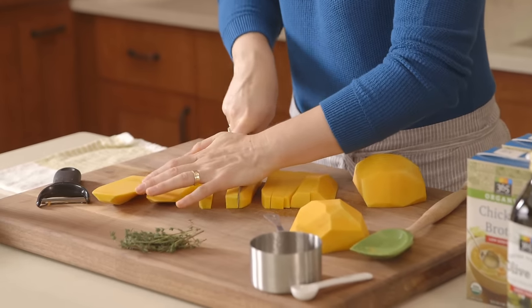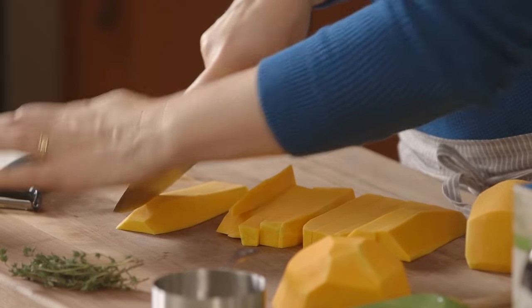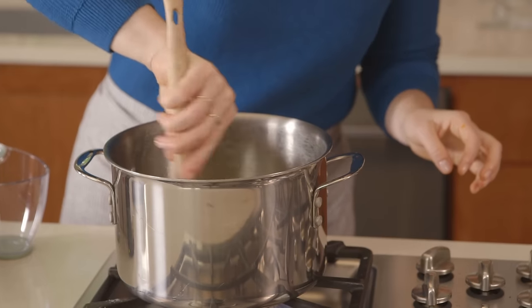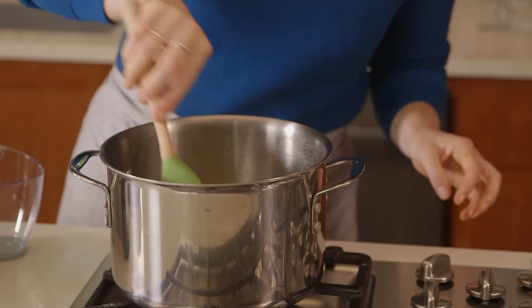You'll just want to cube the butternut squash small enough that it cooks pretty quickly. The veggies are looking pretty beautiful — the onions are starting to get a nice golden brown.